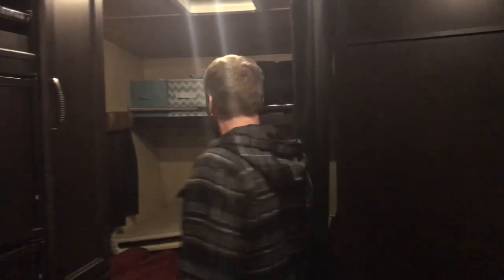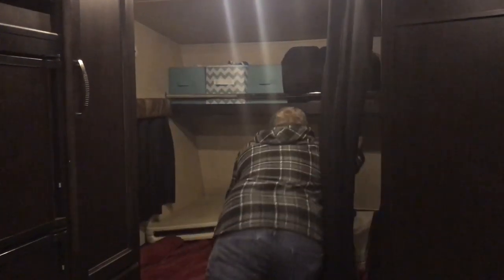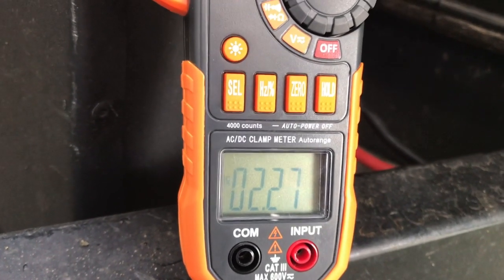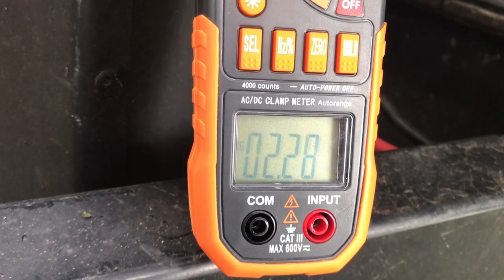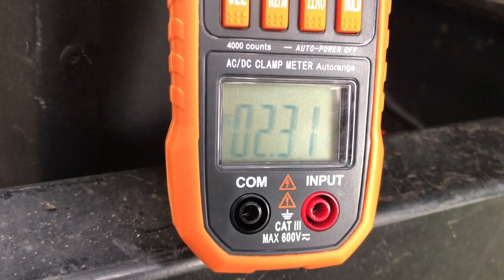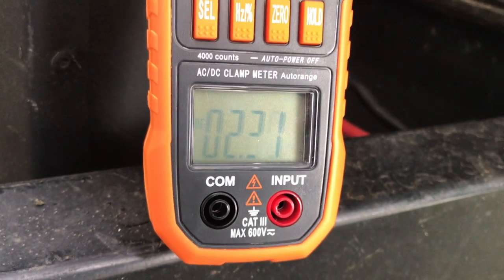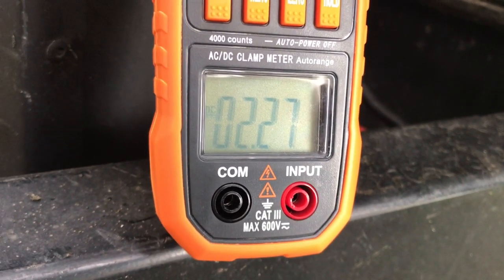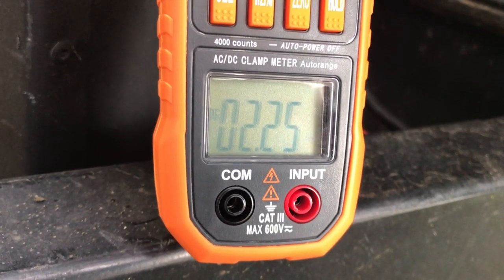Now we'll see what the full maximum load case looks like with all the lights back on. With incandescent bulbs we were at 16 amps total draw in the maximum load case. Now with everything on and LED bulbs, we've dropped that down to 2.3 amps — again a significant reduction in power draw off my battery.